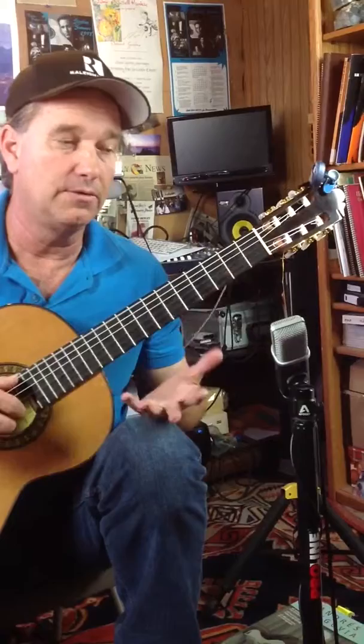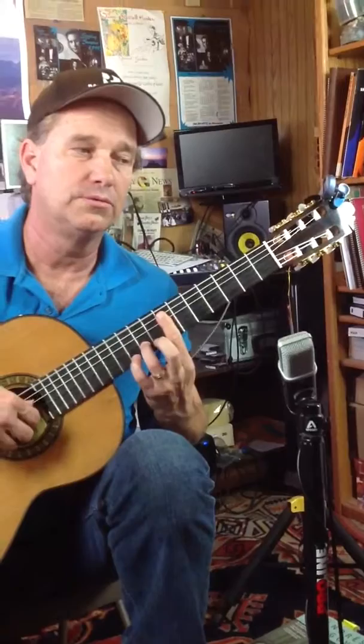So again, real quick — lifting up the fingers, 3 in a row, the chord I showed you, octave.